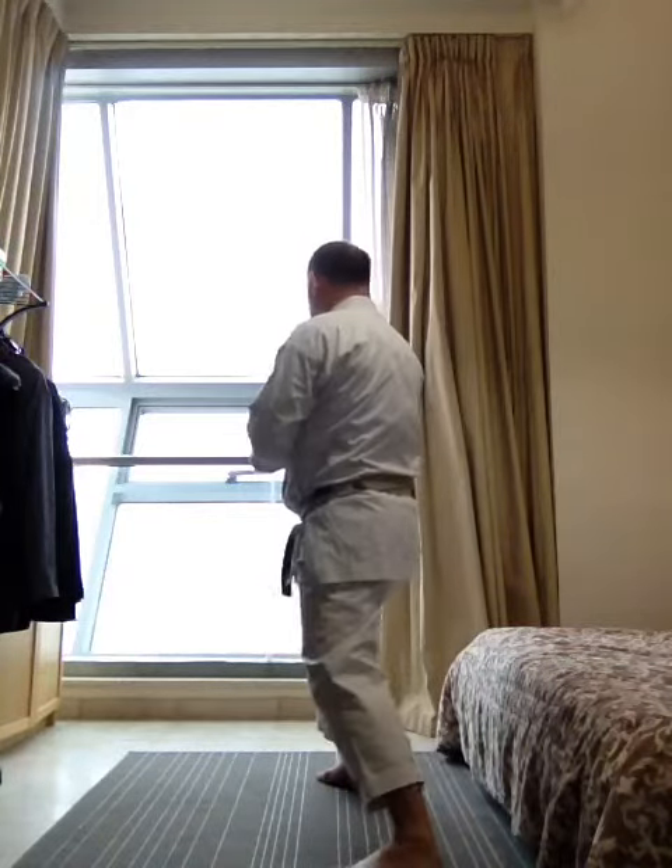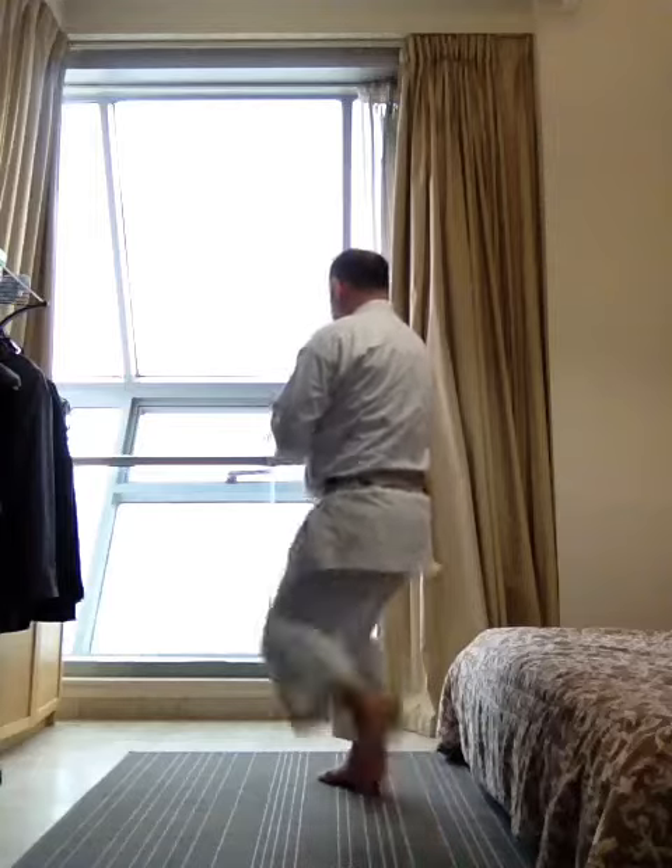Now from the forward stance, make my kick foot back. Reach, knee, side. Other side. Reach, knee, side.